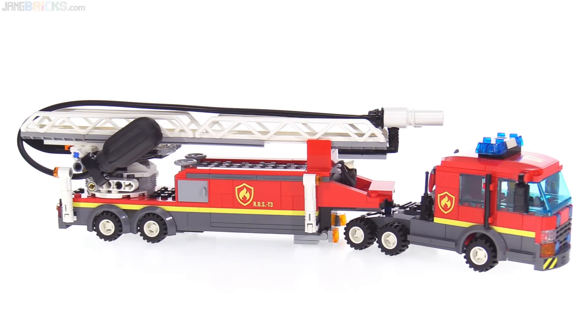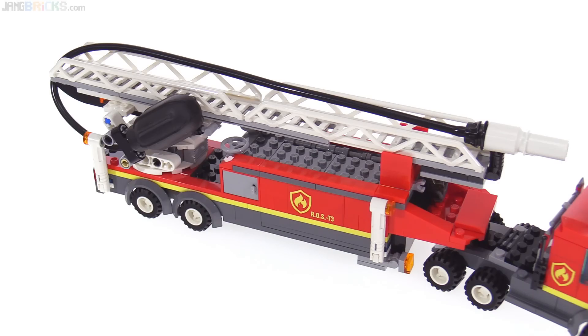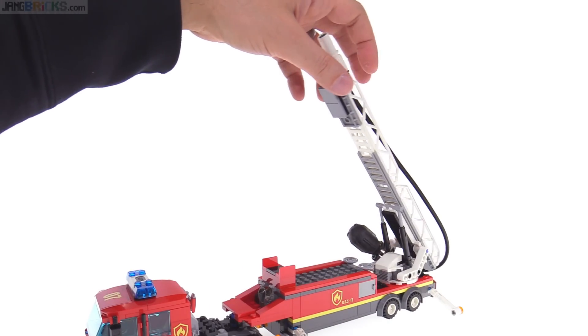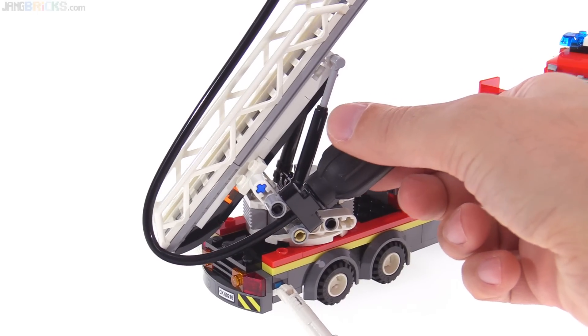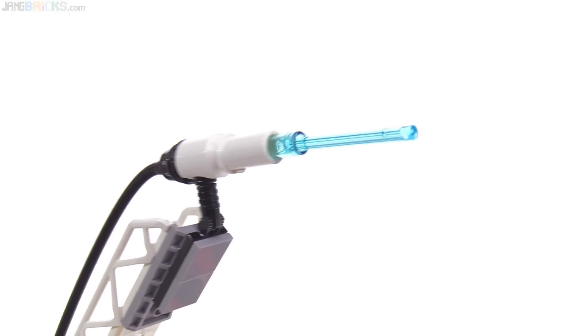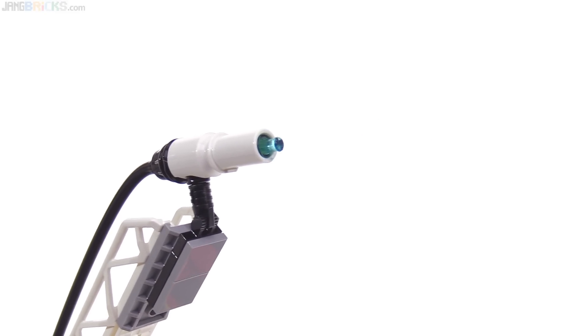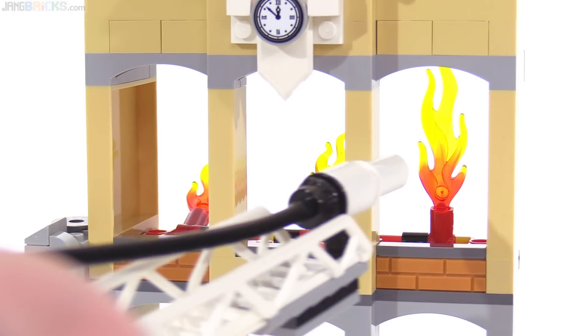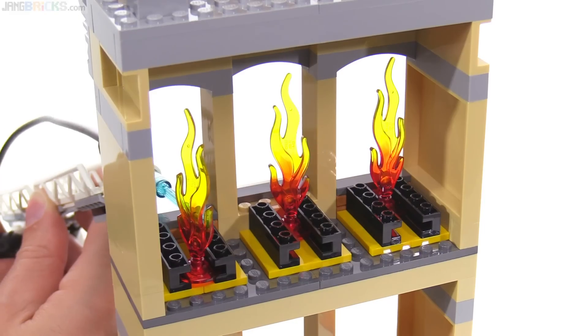This is one of LEGO's largest fire apparatus to date, with fold-down outriggers and of course a very large ladder that can be raised and turned side to side. It has a new feature called a water pump, but it doesn't pump water at all — it uses air under hydraulic pressure to extend and retract a couple of plastic pieces that represent a stream of water.